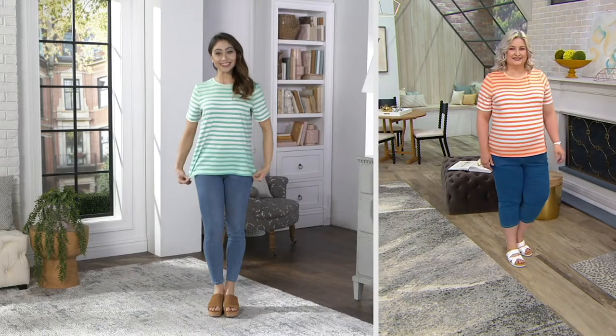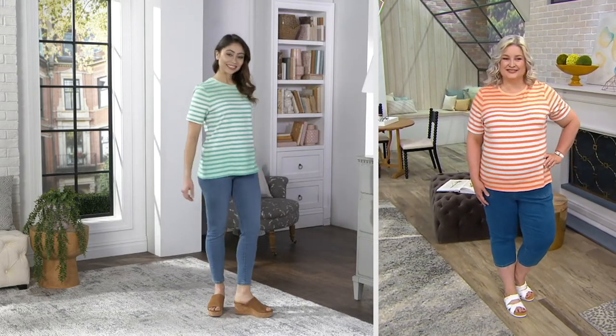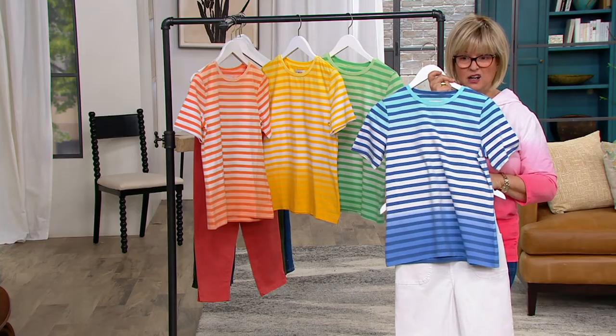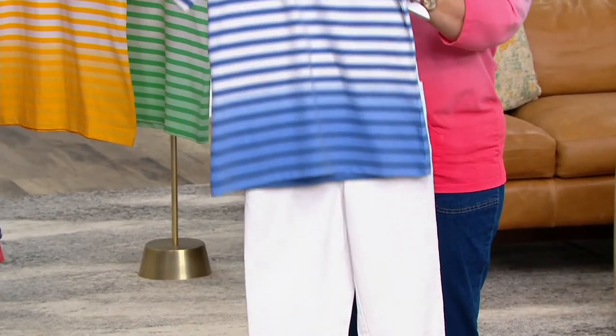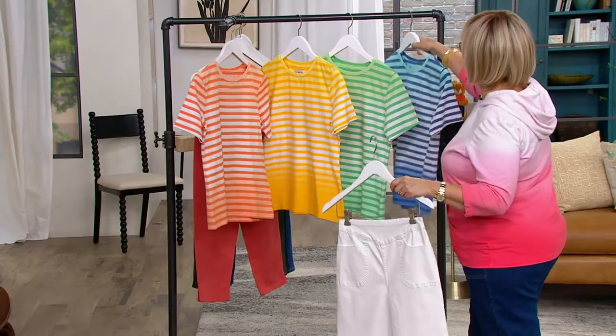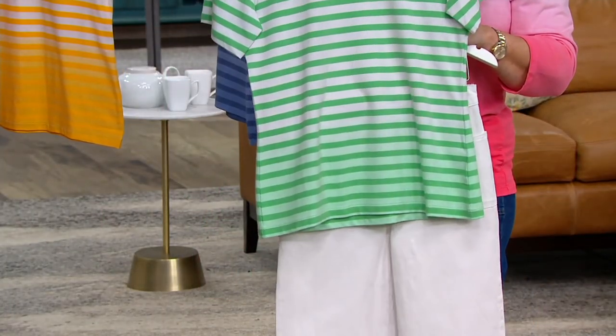Done in our number one selling fabric. Look how cute with the white pants in this blue — that's hashtag Bodie. That's definitely hashtag Bodie. And then these again are the crop pants we just showed you. I love green and white. Oh, that's so pretty, that's so fresh.